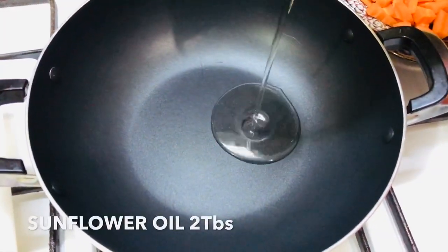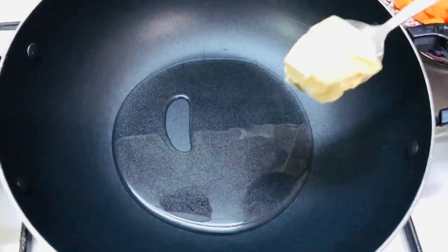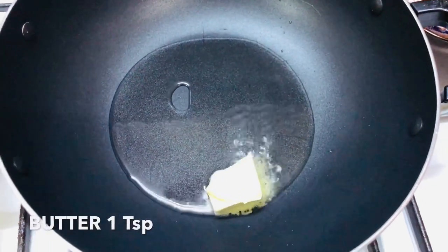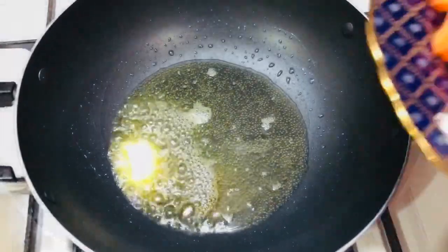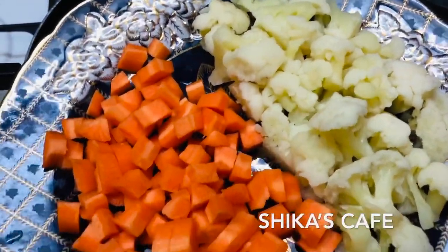Add 2 tablespoons of oil and add 1 teaspoon of butter. Add carrot and cauliflower.